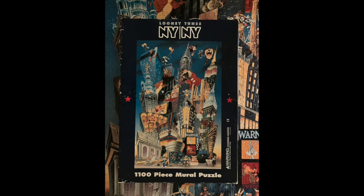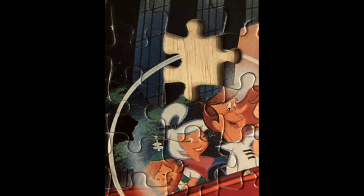After spending a lot of time making this puzzle — 1100 pieces — we discovered that there was a piece missing. So I decided to make the piece.